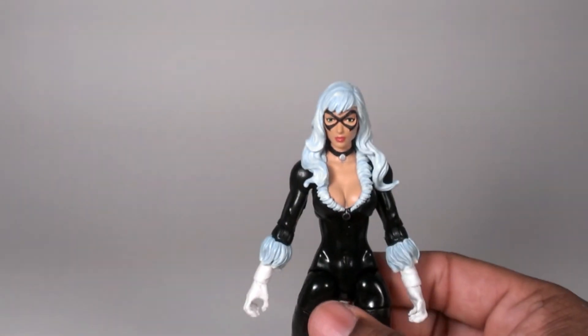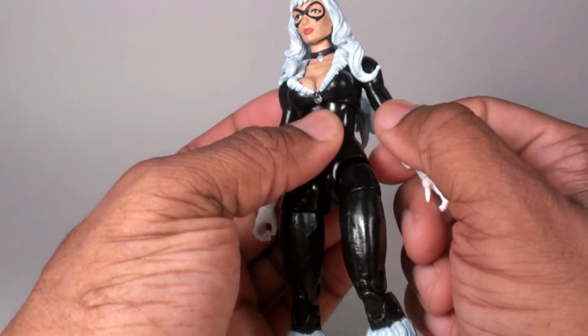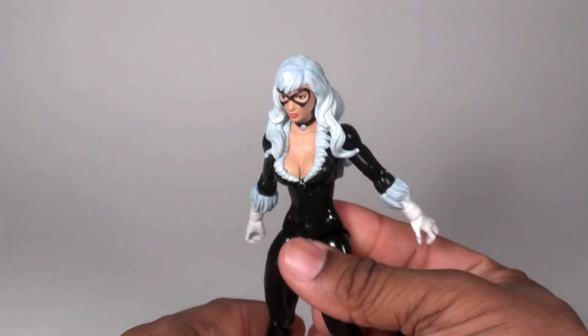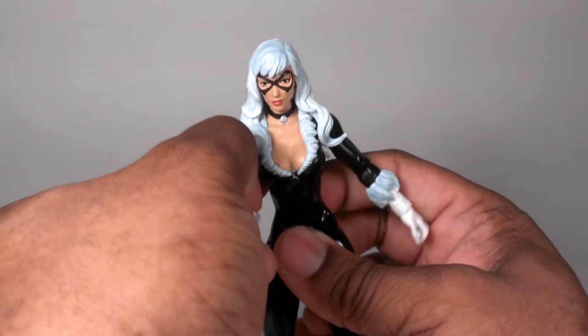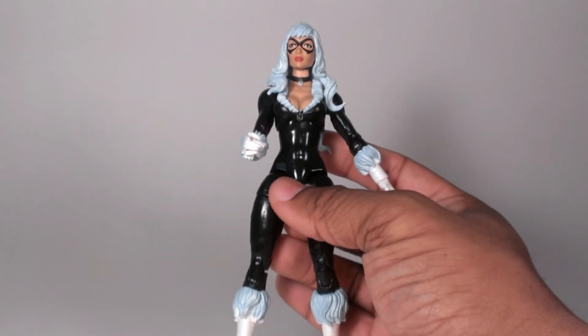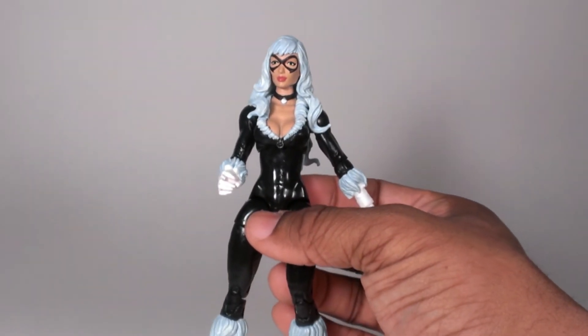Anyway, I really like this figure. It's expertly sculpted, looks very great, she's poseable, and I recommend it. Till next time, T-Man978 out. Subscribe, like, share, comment — that'll make me happy. See ya.